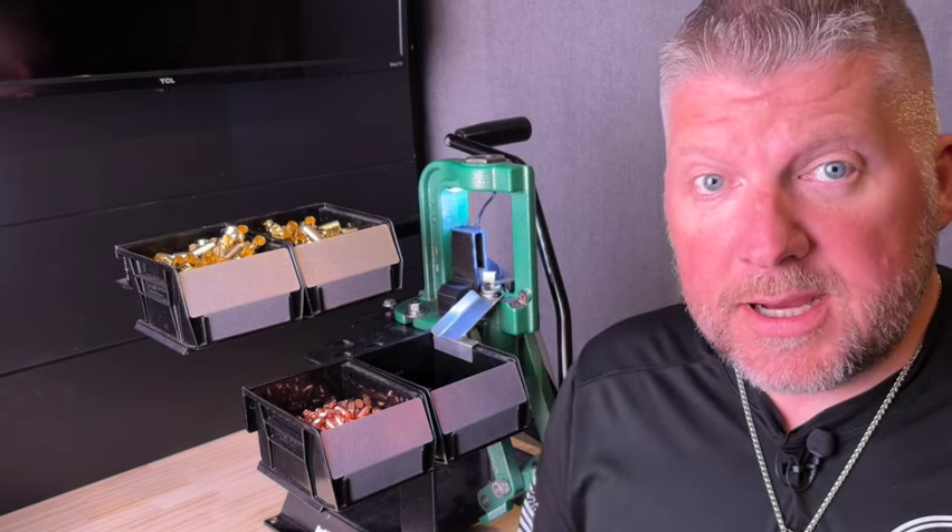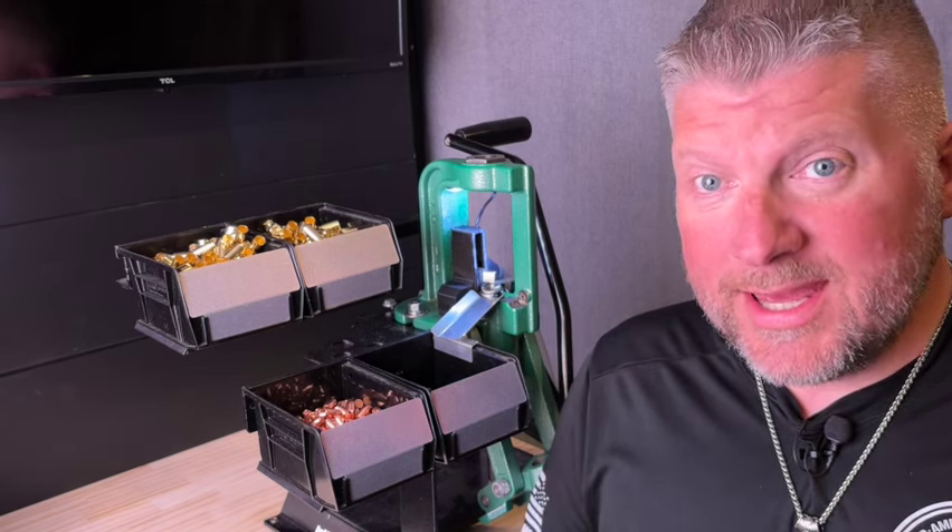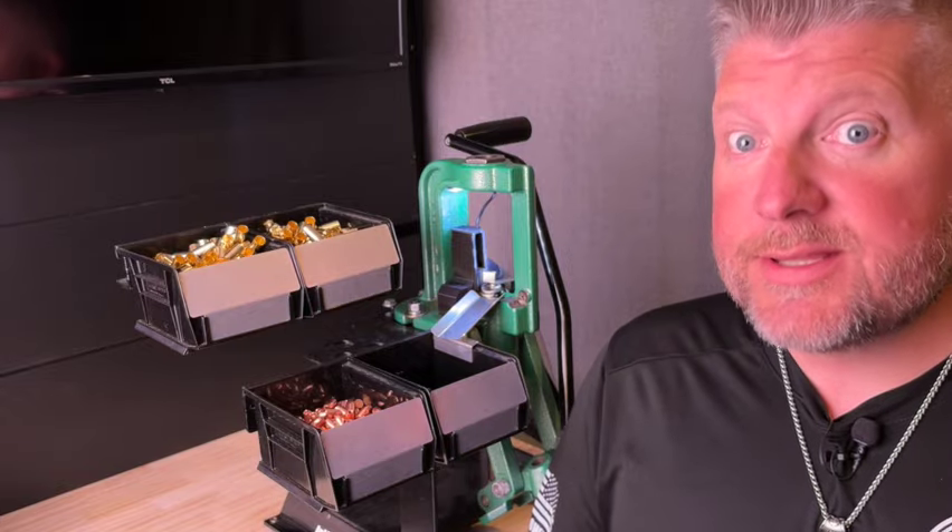Hello and welcome back to the channel. My name is Carl and today we will be doing a review of inline fabrication products. Let's get to it.